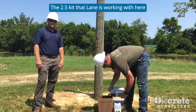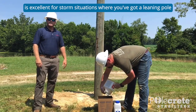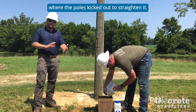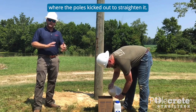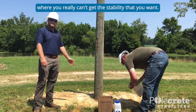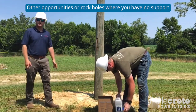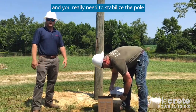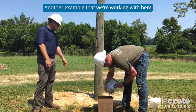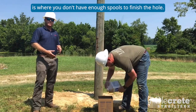The 2.5 that Lane is working with here is excellent for storm situations where you've got a leaning pole and you really need to put something on the side where the pole is kicked out — you've straightened it but you've got a wet hole and can't get the stability you want. Other opportunities are rock holes where you have no spoils and need to stabilize the pole you've just gotten in the ground. Another example is where you don't have enough spoils to finish the hole.